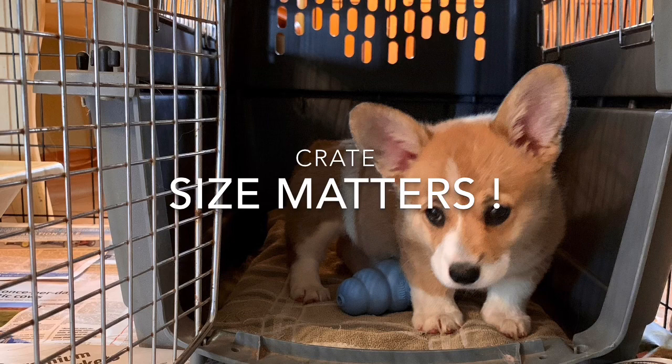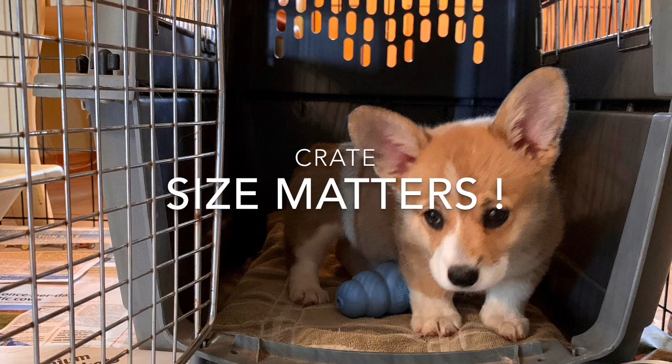That's important. You want a dog to learn how to be clean, because if they start soiling in the crate, they learn to be very dirty.